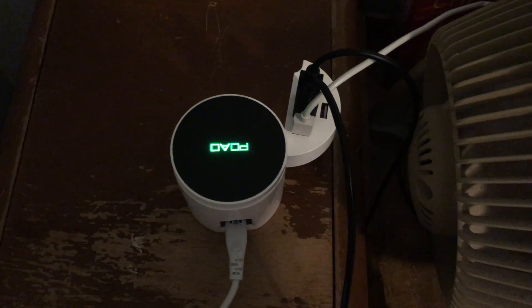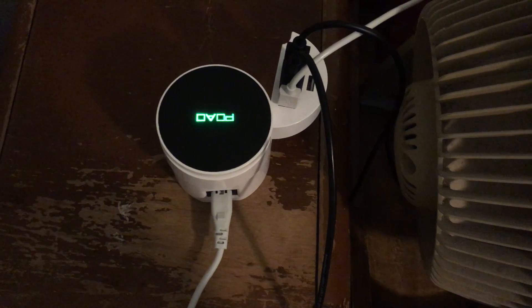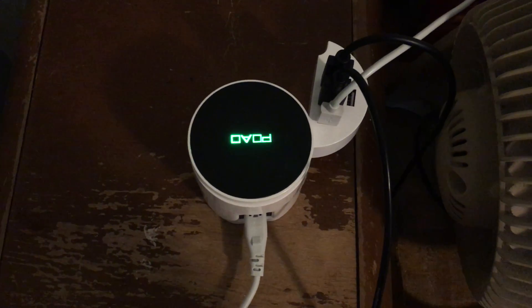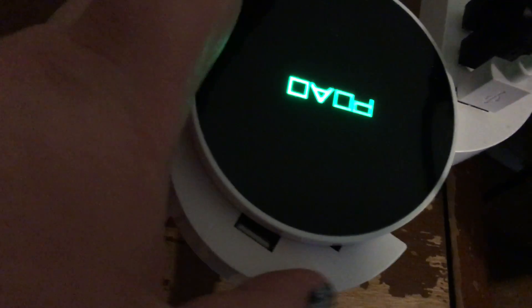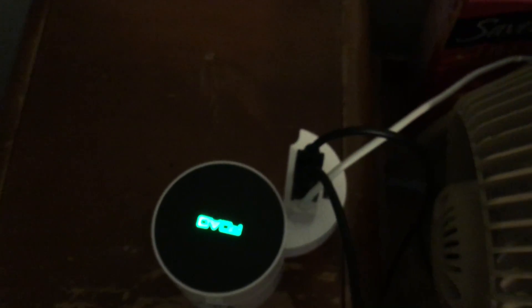Hi guys, it's Tammy again, letting you know that I've gotten another really neat product to review. What's really cool about this is — you can't tell with all the cords in there — but there are five USB hubs over there and then magically five more up here.